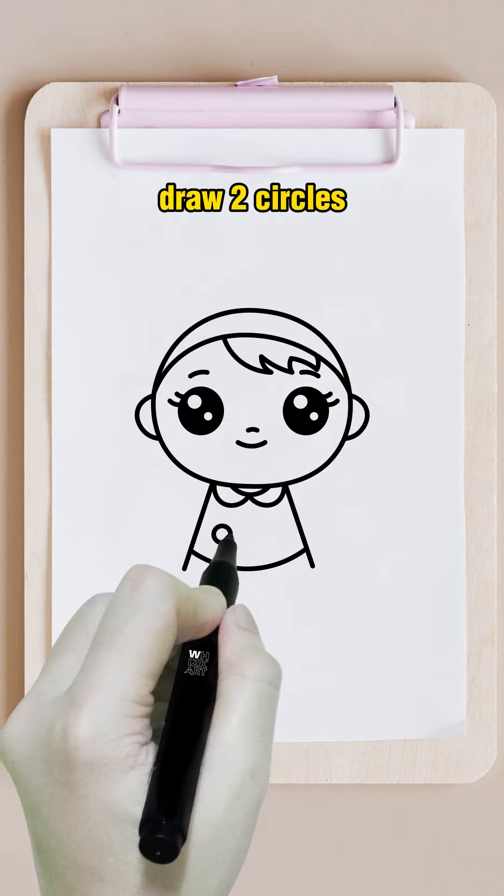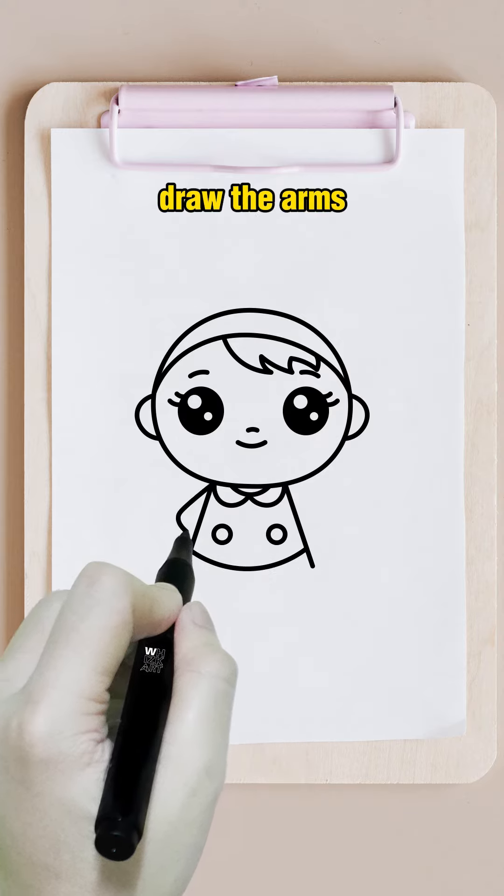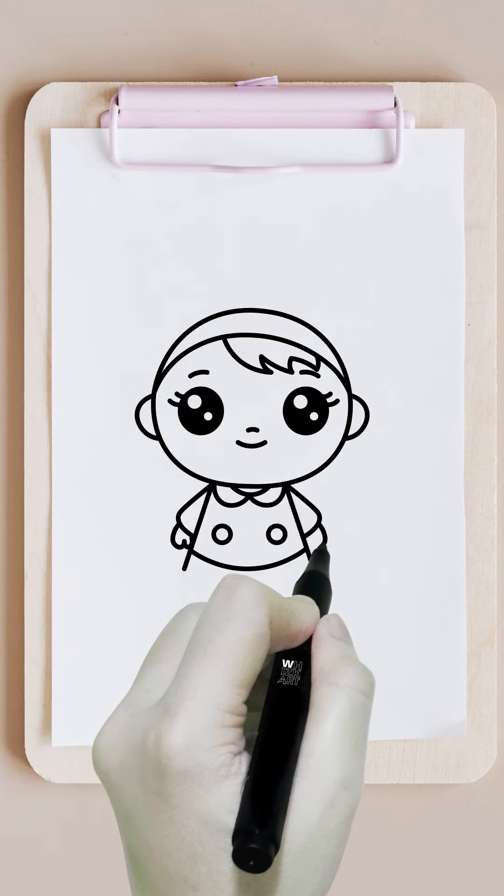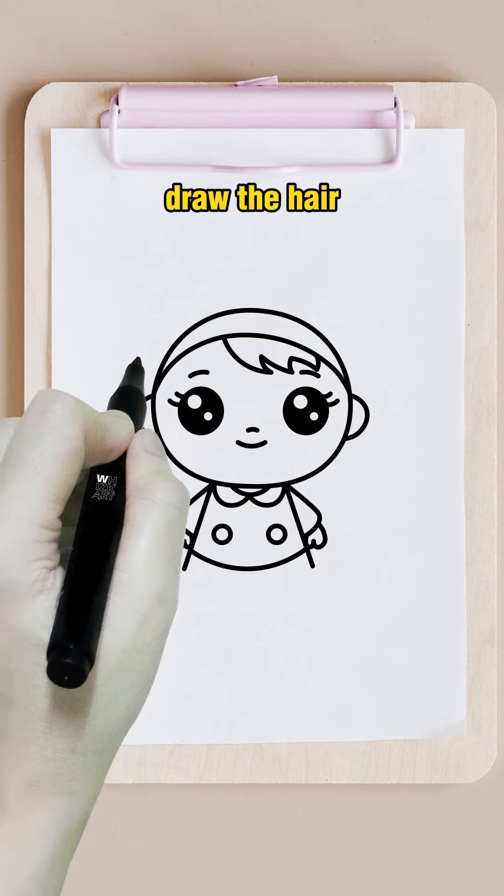Draw two circles. Draw the arms. Draw the hair.